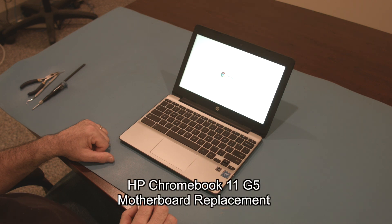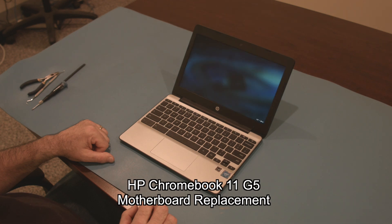Hello, today we'll be showing you how to replace the palm rest assembly on an HP Chromebook 11 G5.